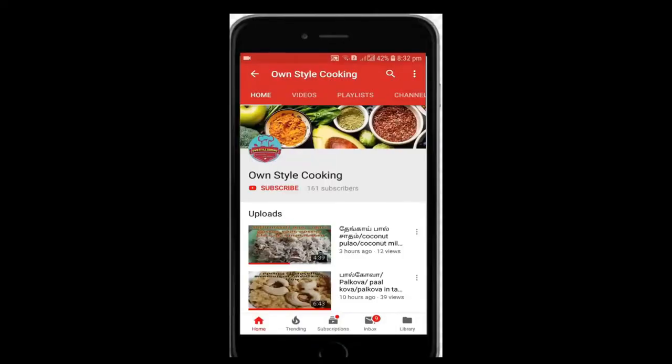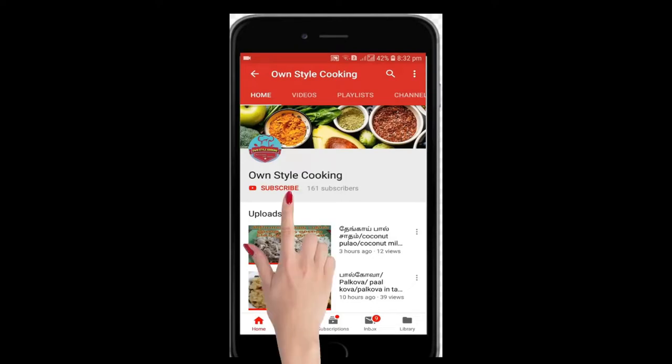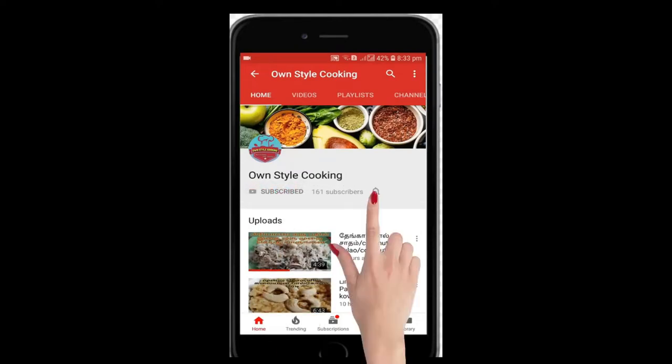If you want to make a video, click the subscribe button. Click the bell icon. We will also know how to make a video. Let's go here in the video.